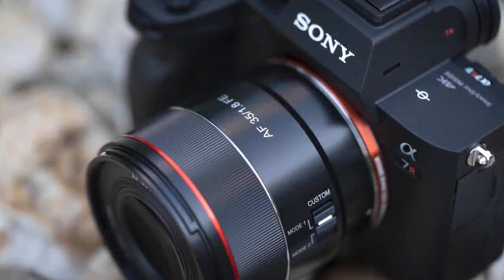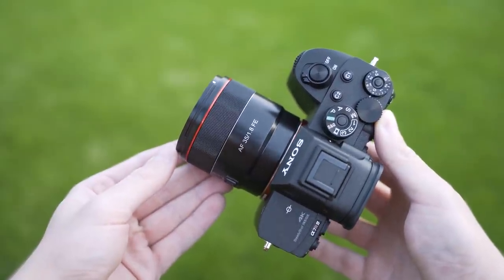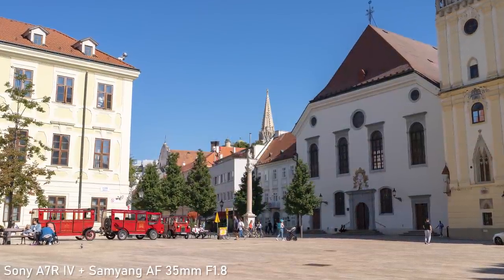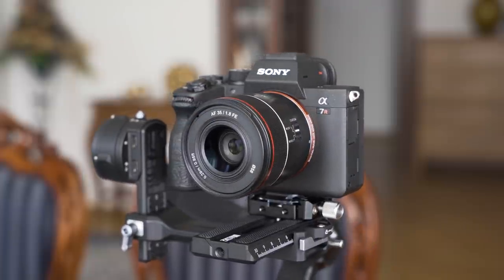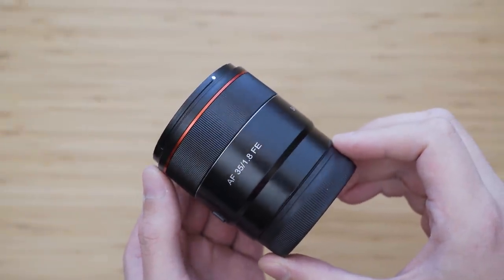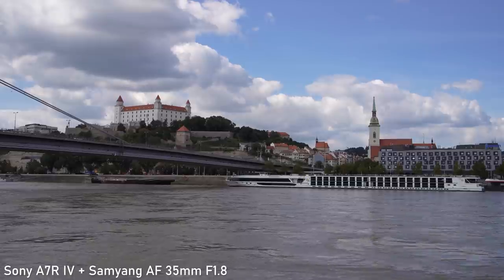Hello my friends. In today's video we will take a look at the Samyang AF 35mm f1.8 for Sony E-mount. This lens is very compact and budget-friendly, so we will look at how it works with the Sony A7 III and we will also push it to the limits with the very demanding 61-megapixel sensor in the Sony A7R IV.